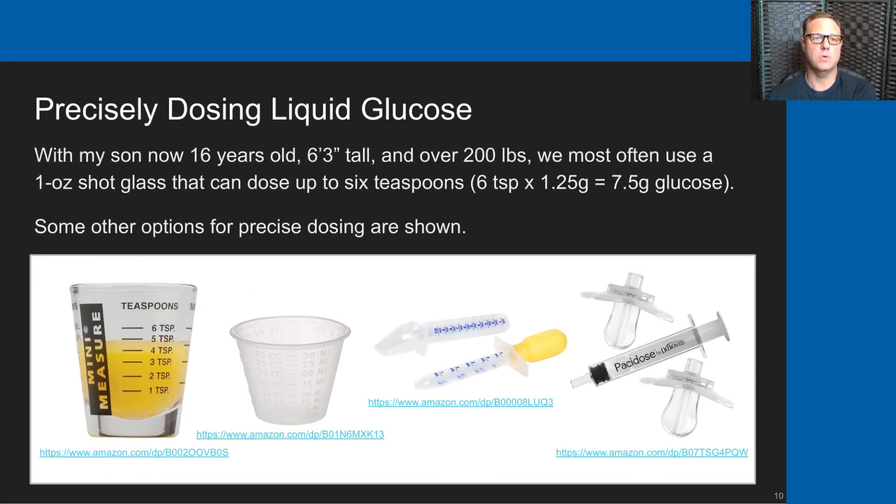We precisely dose liquid glucose. My son is now 16 years old, 6'3", over 200 pounds. We most often use a 1-ounce shot glass, which can dose up to 6 teaspoons — at a concentration of 1.25 grams per teaspoon, that's 7.5 grams of glucose per full shot glass. In this photo are some other dosing options, particularly useful for a smaller child: options that hold up to 2 teaspoons or 10 milliliters, which can be used to more precisely dose for a smaller child or squirt liquid glucose into a child's mouth while they're essentially asleep.